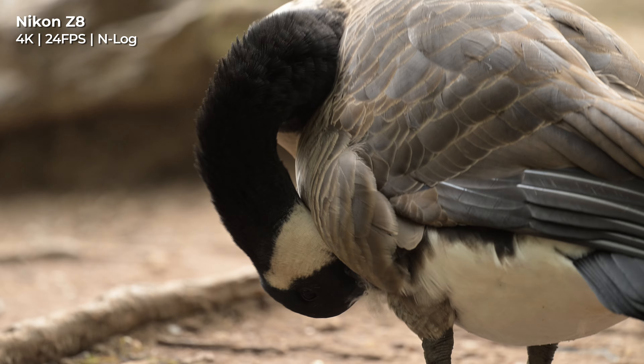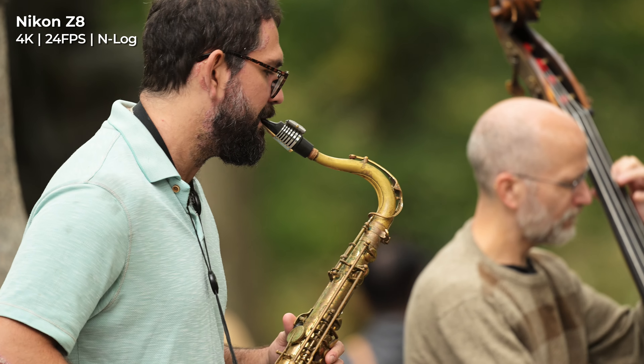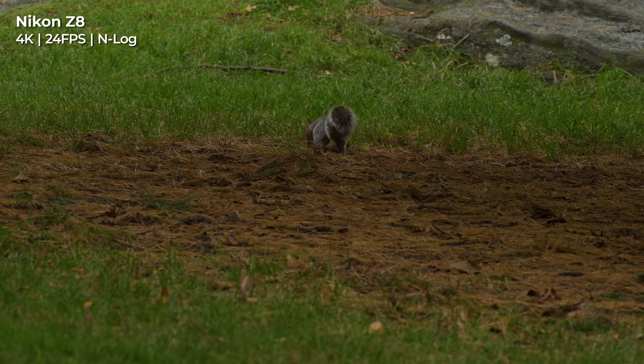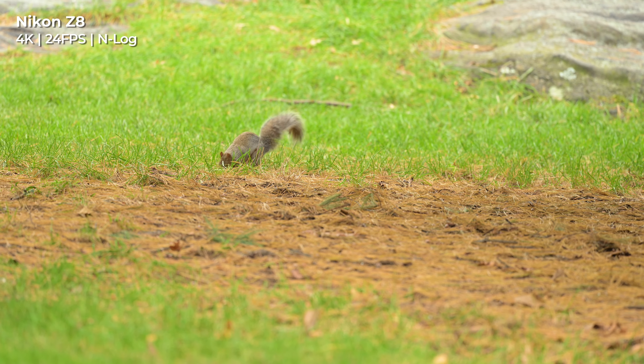These benefits extend to video performance as well. The near-silent autofocus is obviously great to have, but on top of that you're also getting greatly reduced focus breathing. Additionally, the precision electromagnetic diaphragm allows you to make smooth, stepless aperture adjustments while recording video.